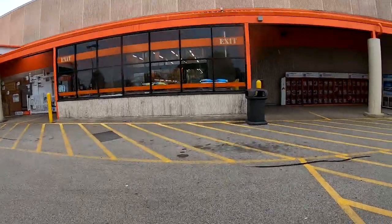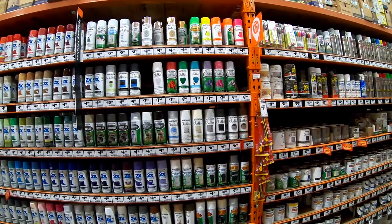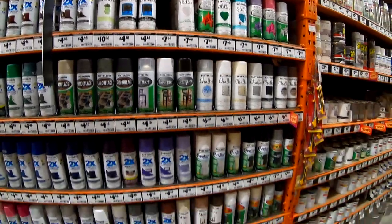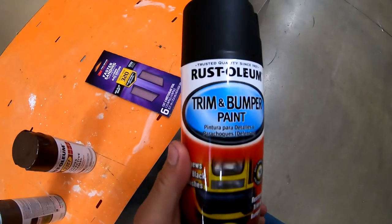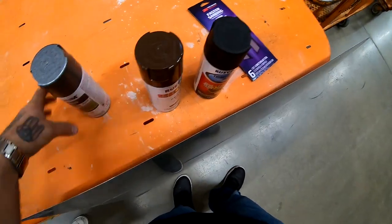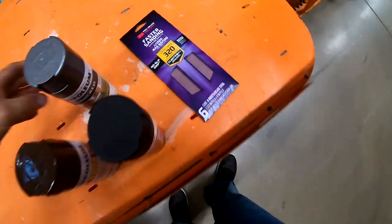It's later on in the afternoon. I'm going to go to Home Depot, get some cans of Rust-Oleum, and hopefully the weather will cooperate tomorrow so I can lay some paint down. I'm going to get this sheet for the sunroof delete, some leather brown, some hammered gray by Rust-Oleum, and of course some sandpaper.